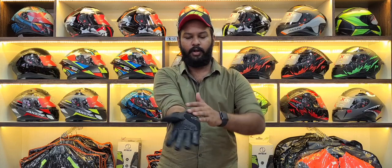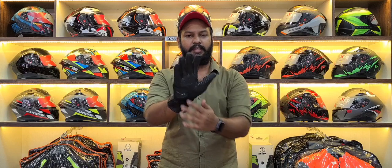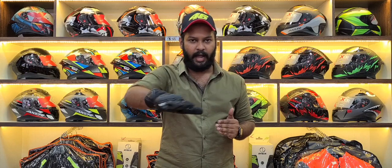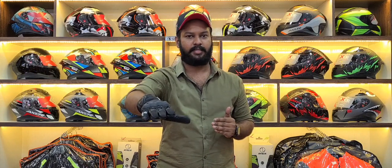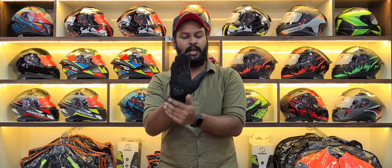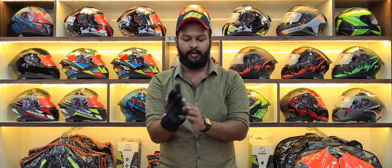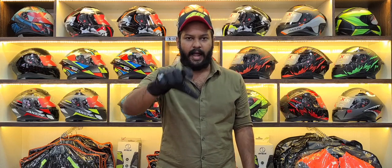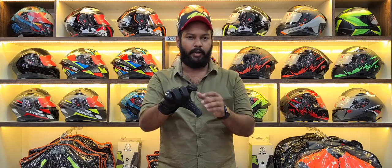You will have a leather finish on the palm area to absorb impact. The impact absorption is good. You will have a high quality leather finish. Silicone is added for throttle grip — you will have a nice grip and it will not slip in any weather condition.